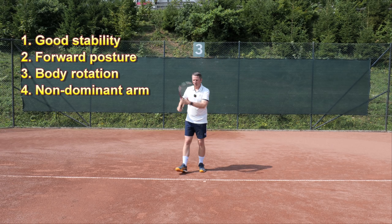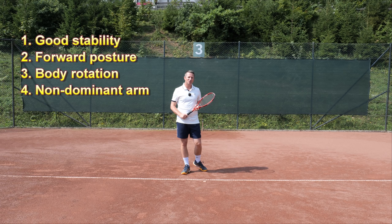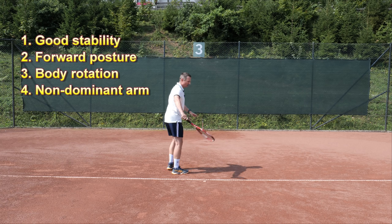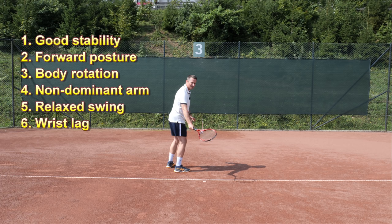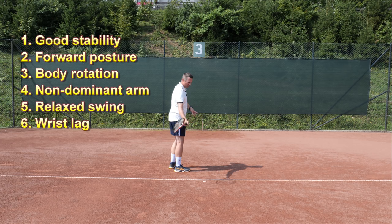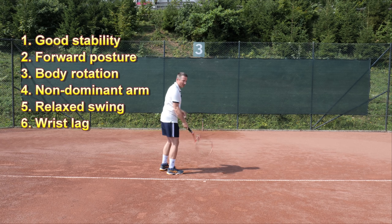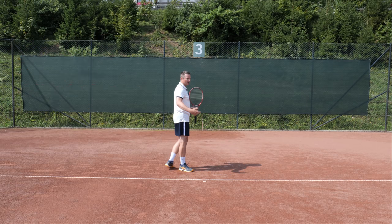Another thing to mention is the non-dominant arm — it should not be dropping down in an uncoordinated way. I've made a video on the role of the non-dominant arm with various drills, so you can click the card above to explore that topic. Also keep in mind that for topspin to work well, you have to have some wrist lag. If you tighten up too early on the backswing, you're going to spin the ball without any wrist lag or wrist slap, and those topspins will have no pace and land short. You always want to feel some relaxation behind you, some loop and wrist lag, and then from there accelerate into topspin.